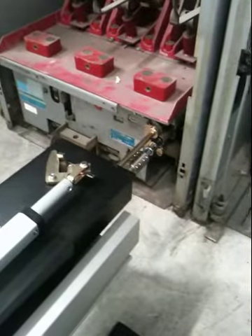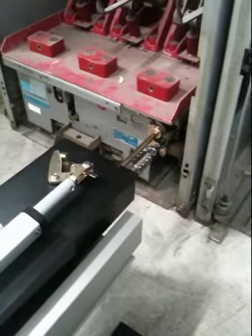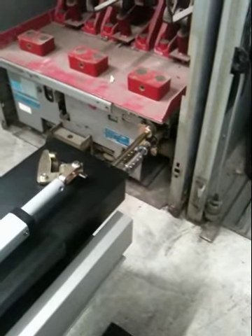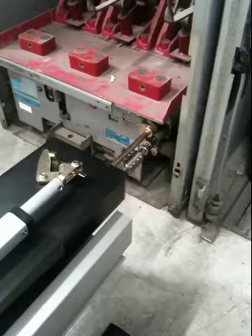This is our 5kV ITE-HK medium voltage breaker with the mechanical interlock that has to be displaced. I'm going to take a video of it racking in.